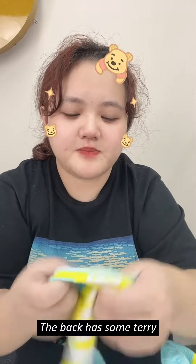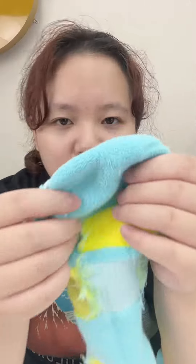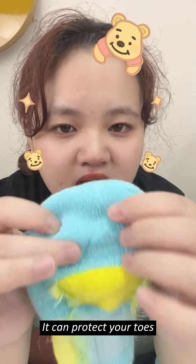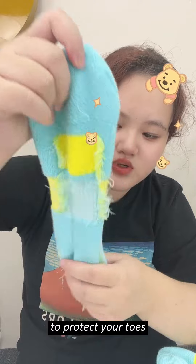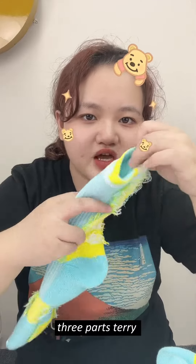The back has some Terry. This Terry is so thick and comfortable and can protect your toes. It's the key part to protect your toes. This sock has three parts of Terry.